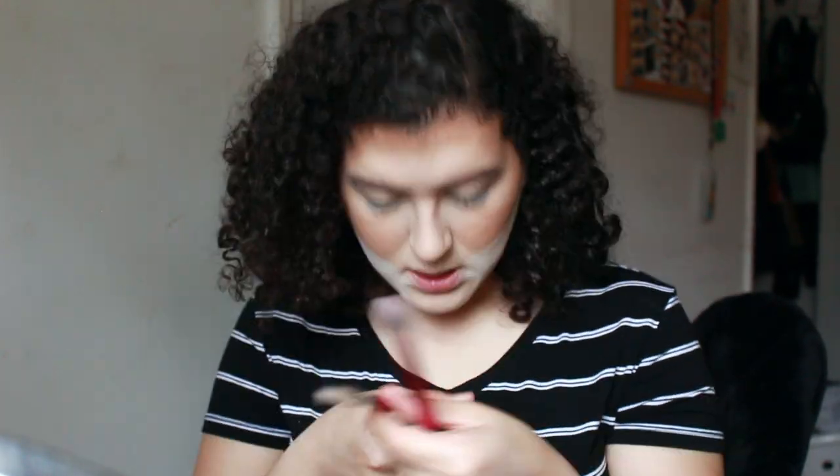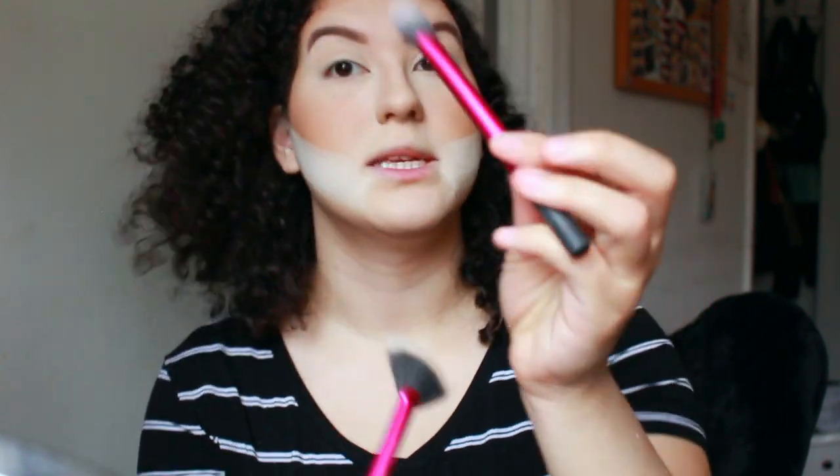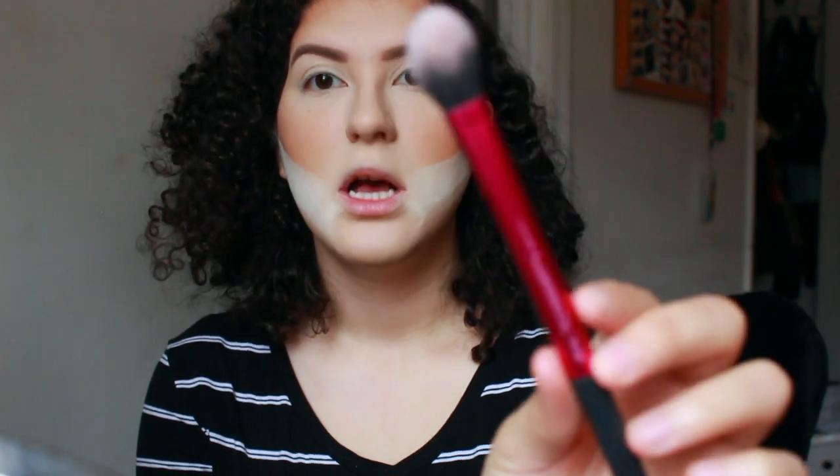Highlight is my favorite part of makeup. I'm going to use the highlighter I made in my other video, which is mixing all my highlighters together — a nice rose gold peachy pink custom made highlighter. I use three brushes: two Real Techniques fan brushes for the bridge of my nose, a setting brush that I use to highlight my cheekbones, and a paint brush that I transformed into a makeup brush for the tip of my nose.